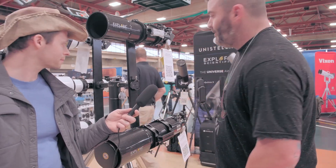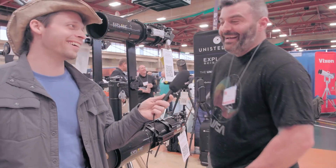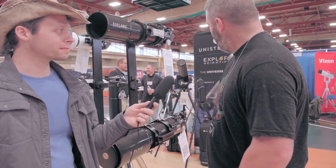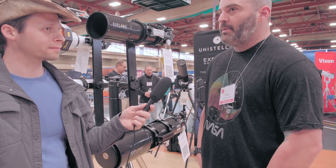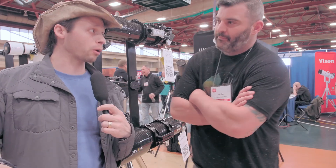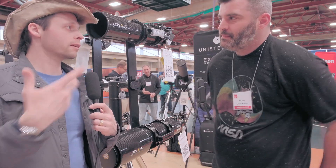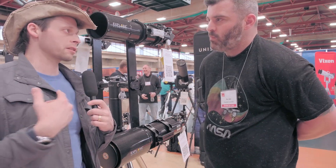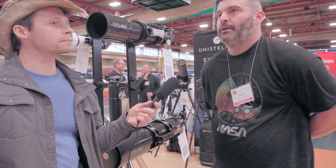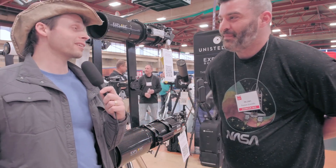Do they have an alt-az mount option yet? Technically it is an alt-az — sorry, I mean a German equatorial mount. I don't see why you couldn't put some type of wedge on it, or maybe 3D print one. With the ASI Air, we were tricking it into thinking it was at the north pole, pointing it roughly north to get rid of star trails. That's now in their software. I'm not sure if Unistellar has done the same thing yet, but it's a great question.